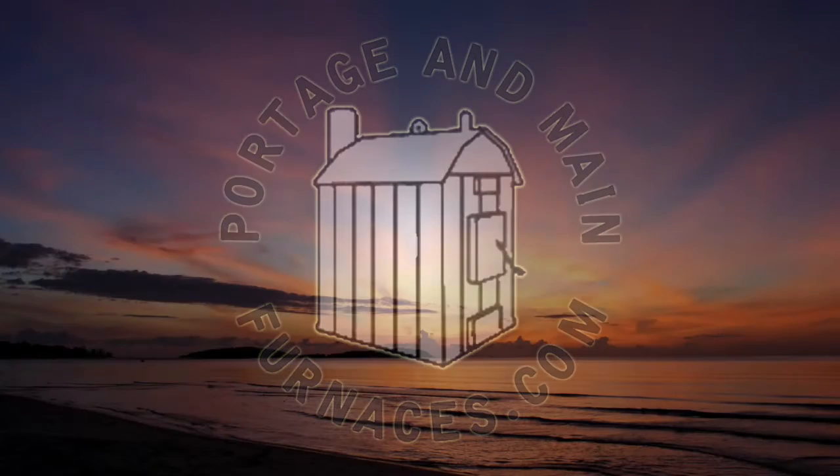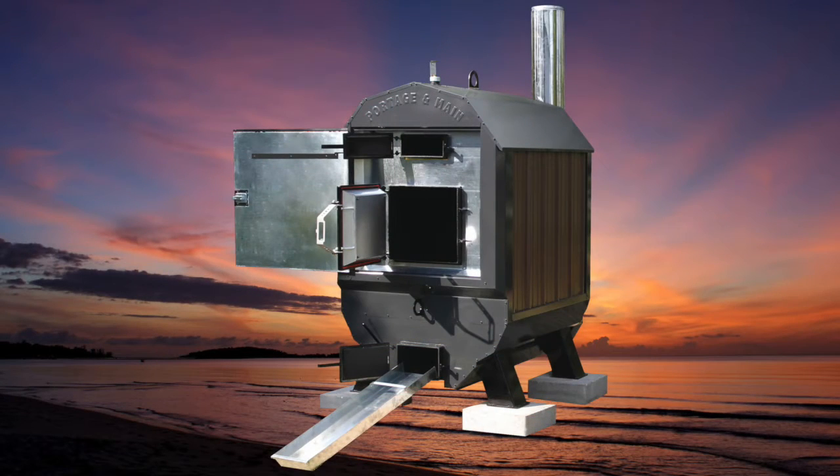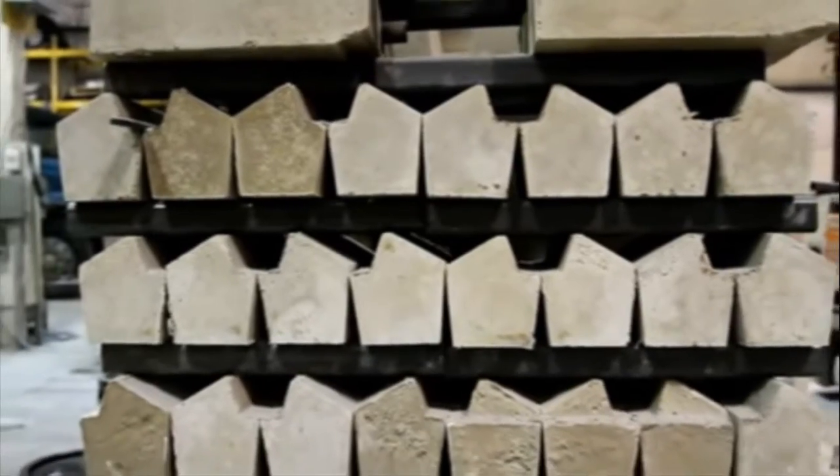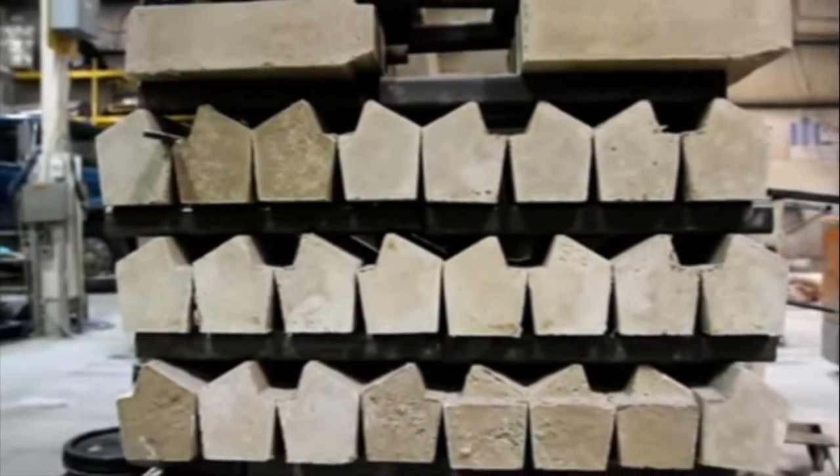Much of Portage & Main Boiler's success is centered on many engineered features in our outdoor water furnace. One of these features is the amount of refractory cement used in the construction of all of our designs. The Ultimizer is a prime example of an outdoor water furnace that begins its life with the addition of custom-built refractory cement components, which are manufactured right here in our own production plant.